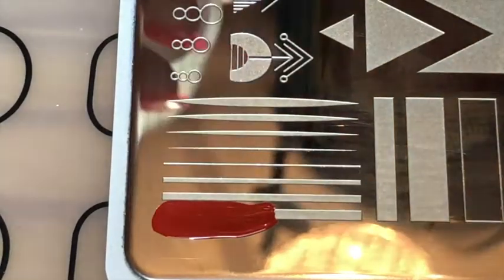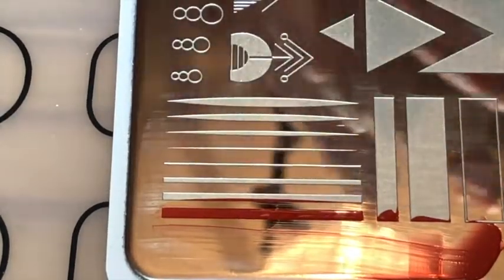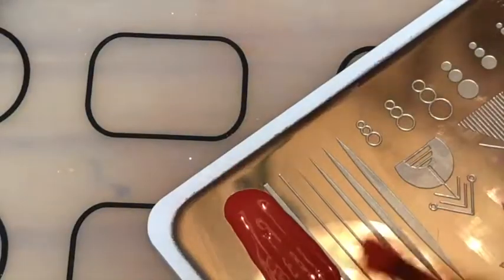My index and pinky fingers were creating the St George flag, so I painted the base white and then with my Moyou London Frenchie 18 plate I just stamped the straight lines in red — first vertically on my nail and then I did it again stamped horizontally.